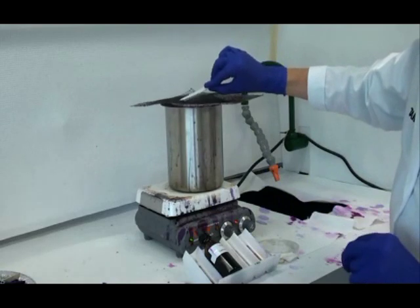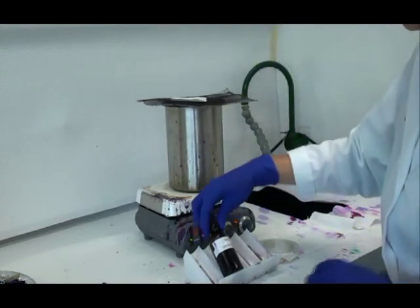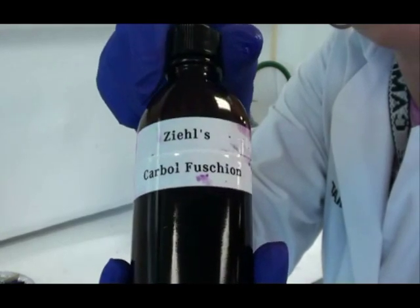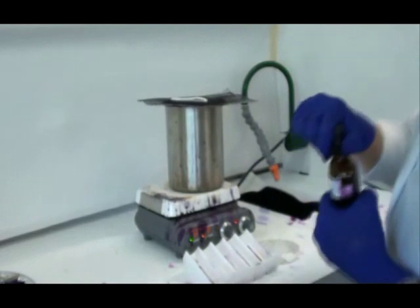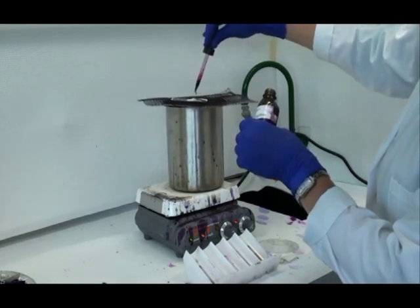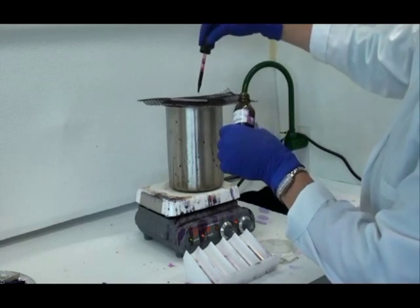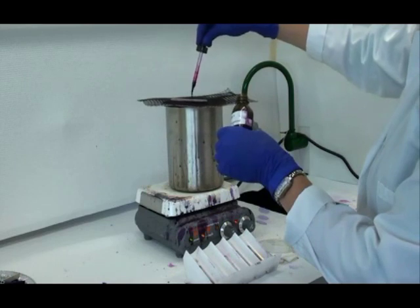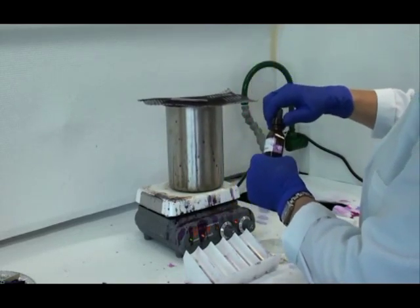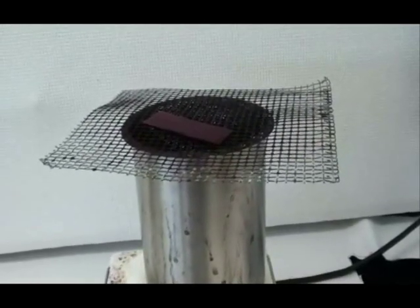I then place that slide with the blotting paper on top of my water bath. Now I'm ready to apply my primary stain, Carbolfuchsin. I drip the primary stain onto the slide — I want to totally saturate the blotting paper. It's okay if a little stain runs over and goes into the water bath, but I need that paper completely saturated. Now I'll let that slide heat over the water bath for three to five minutes. If the blotting paper begins to dry out, reapply more stain.